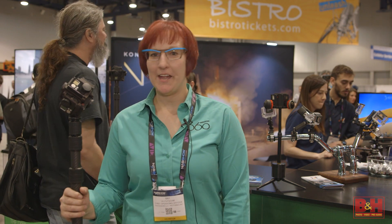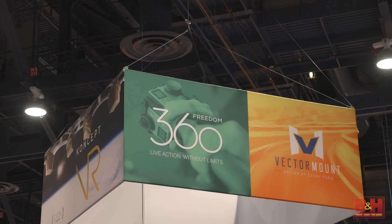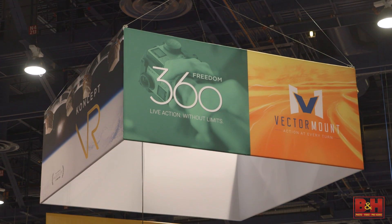Hi, I'm Uli Futczyk from Freedom360 and welcome to NAB 2016 in Las Vegas. I have with me our most popular mount, the Freedom360 Classic.